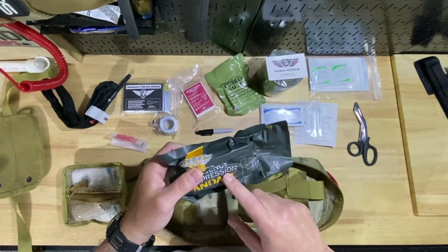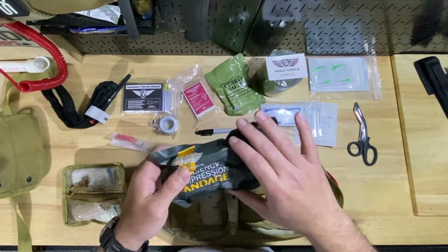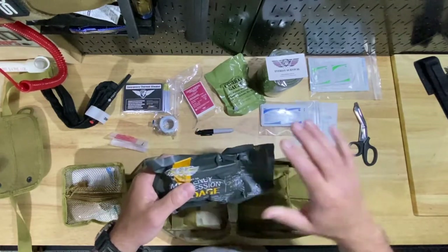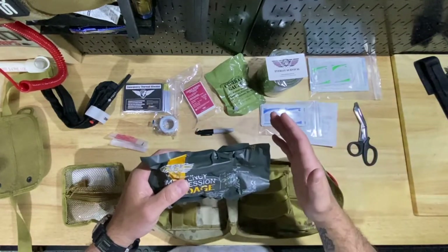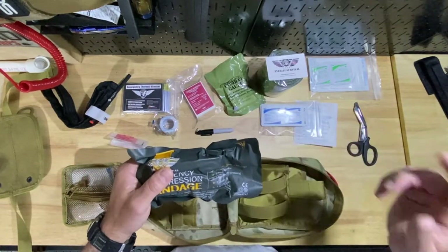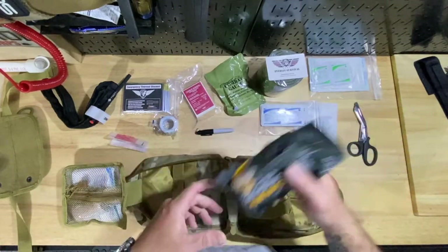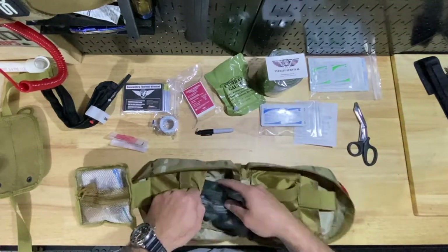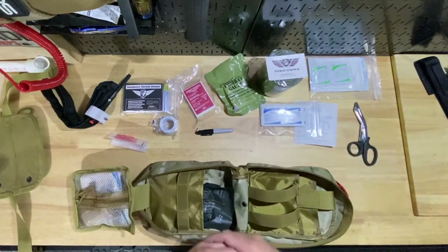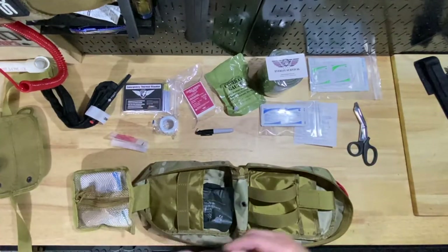That's why I like these compression bandages — also known as Israeli bandages. They can get a little pricey, but if you wanted to piece it together yourself, it's essentially ace bandages and some gauze. Going that route will just take up a little more room, so I'm okay spending a bit and having one of these on hand, along with other gauze. Something else you could add to the kit would be some of this type of tape, which you can also use to create compression.